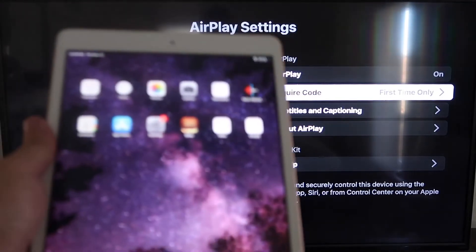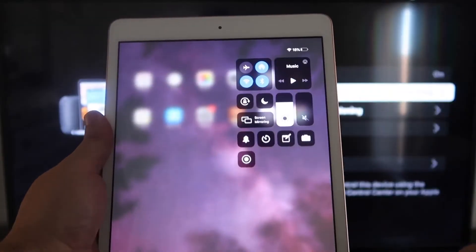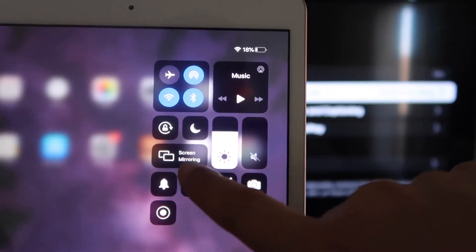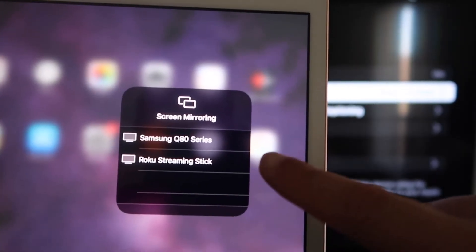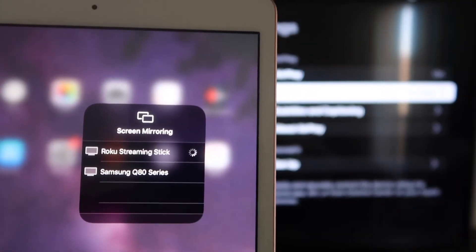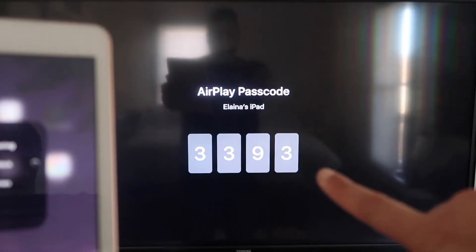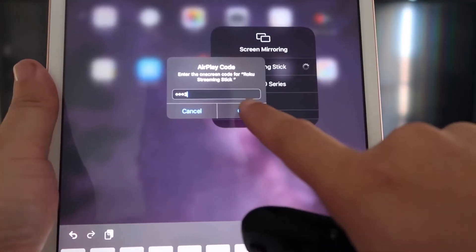Now go over to your iPad. On the top right corner, swipe down and it brings up the menu. You'll see where it says Screen Mirroring — tap on that, and right away you'll see your Roku Streaming Stick appear. Tap on that, and it'll ask for the code shown on the TV. Mine is 3393 — yours will be different. Enter it and click OK.